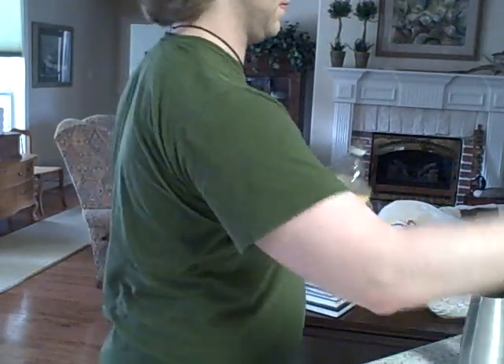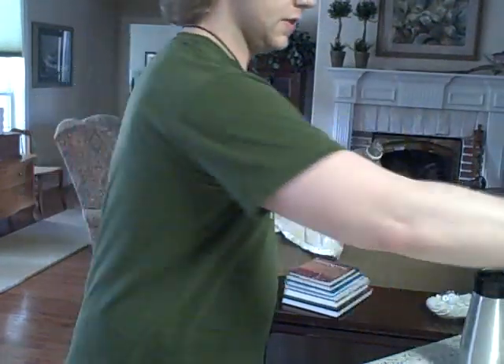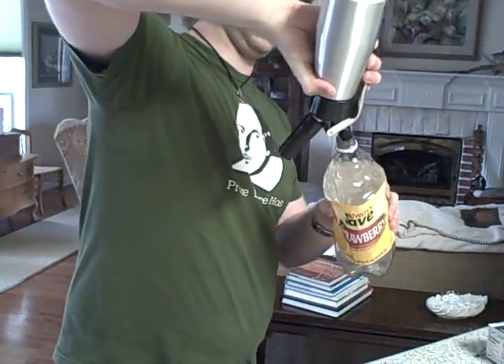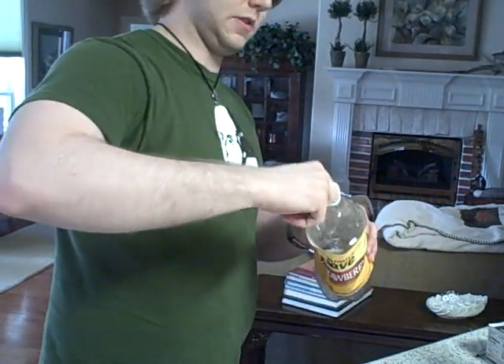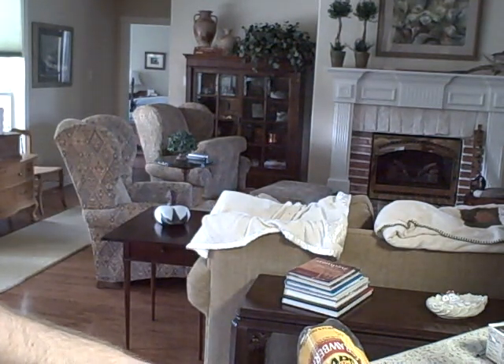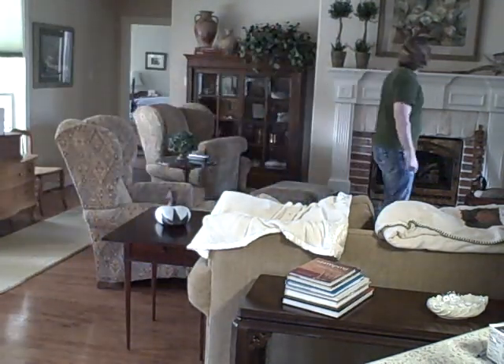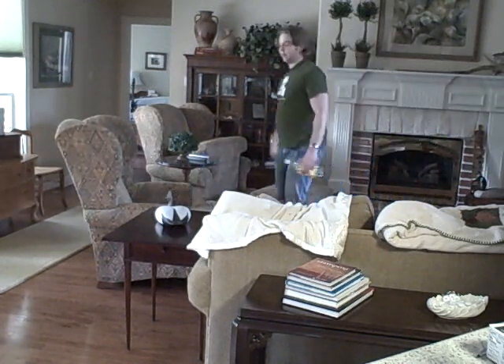Now we're going to do it with the nozzle. I don't think there's any more alcohol in it, so give it a little squirt. We're going to use the mass of that nitrous oxide with the nozzle on it, and this should be even better — which it was. Careful with that. Let's see... where did it go? It hit the fan. Hit the painting. It didn't break anything, thank God.